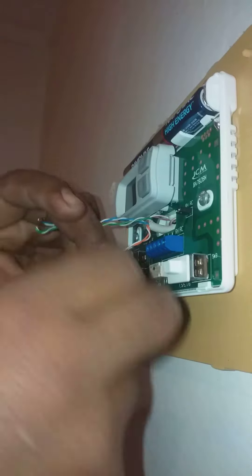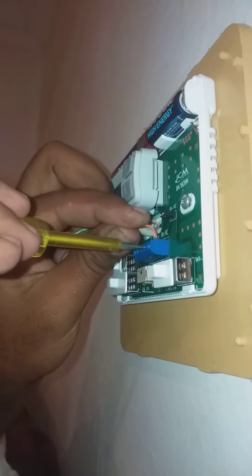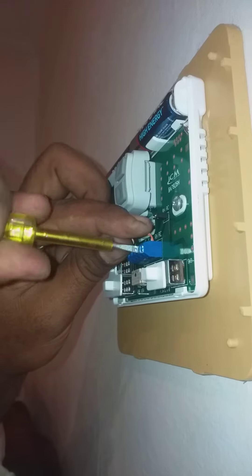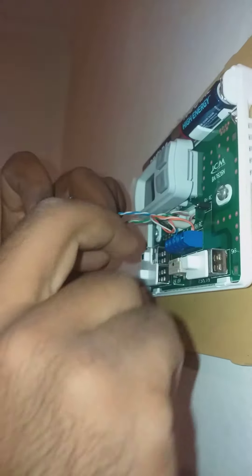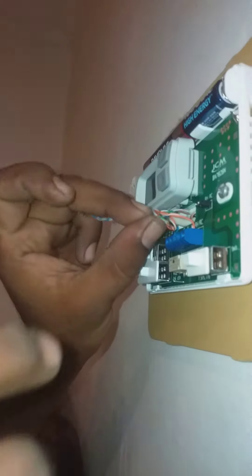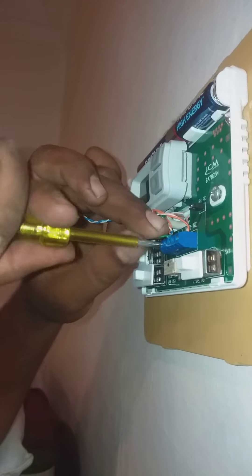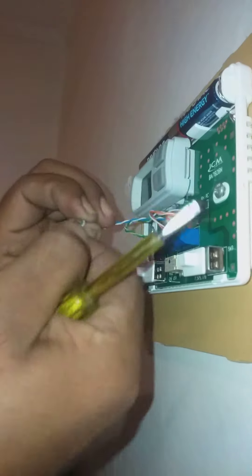RH. RH, G, FAN — this is the same. This is blue and white. This is the compressor. 24 volt.